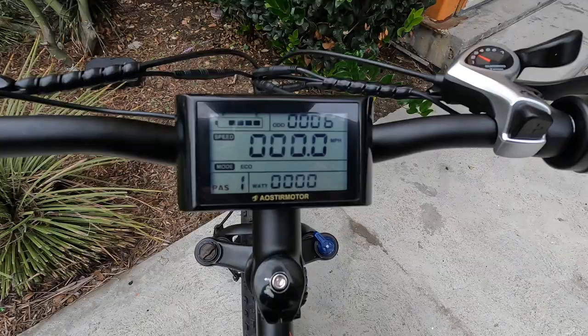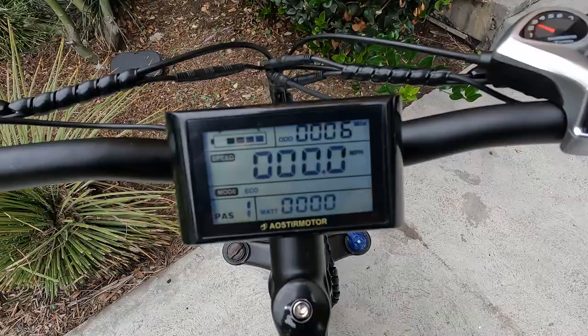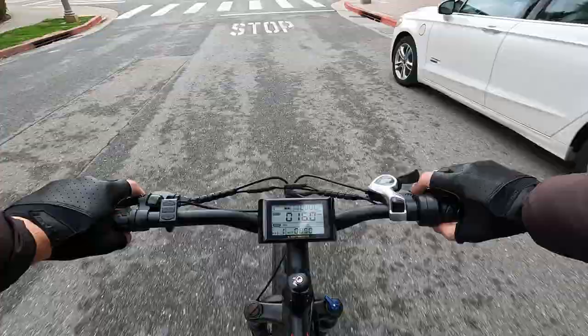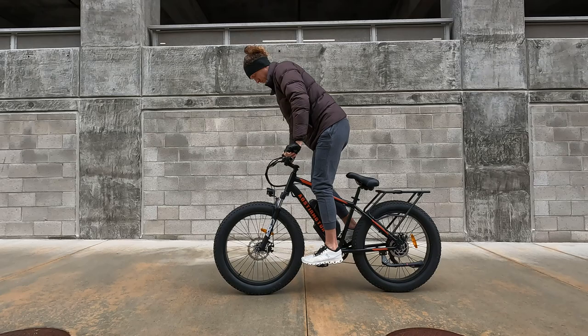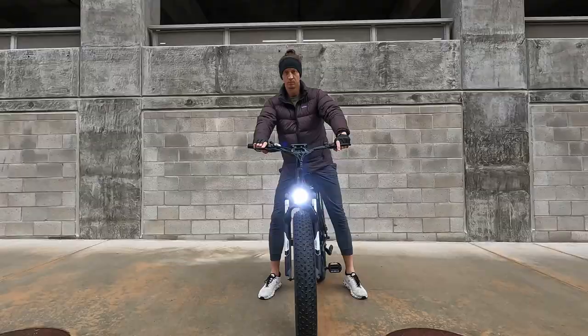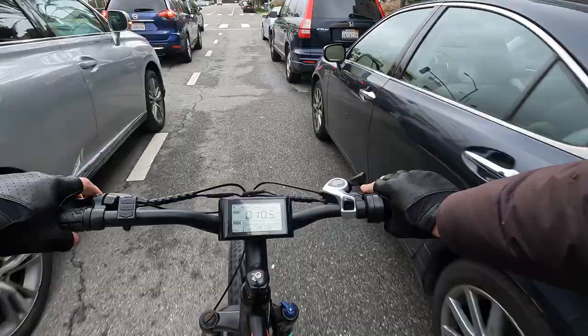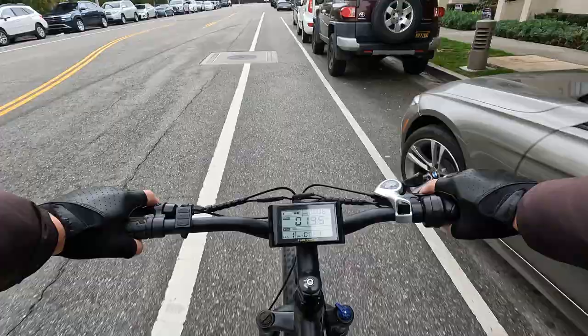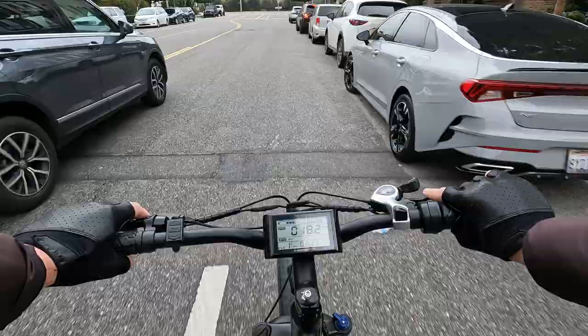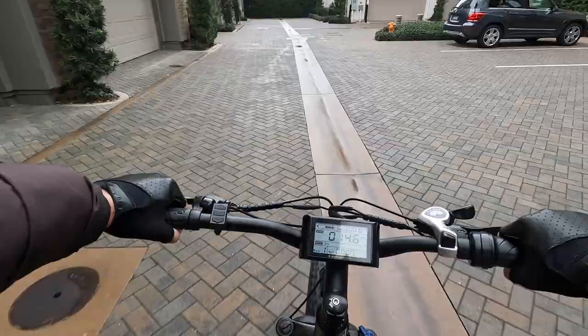Just getting back from the ride, 6 miles in, four out of five bars remaining. I think you could probably do about 30 miles the way I ride at 200 pounds just having fun. If you pedal you'll get more range. Final thoughts: for a thousand bucks you're getting a bicycle, motor, battery, controller, and front suspension. None of it is excellent and it's not the prettiest bike, but it is a lot of fun to ride. If you want a fat tire e-bike at this price point, I don't see why not. For a more expensive option, check out my other fat tire e-bike reviews.